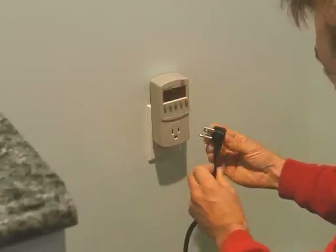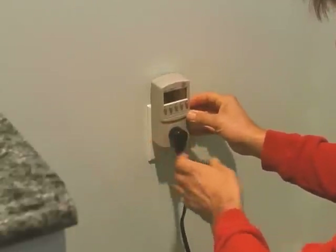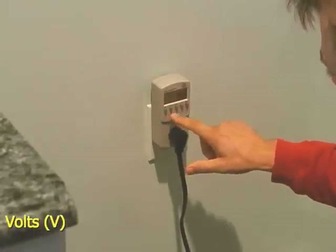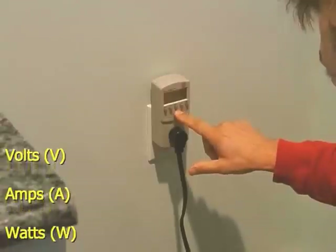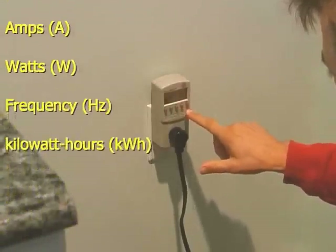Then plug the appliance into the socket on the Kilowatt. At this point, you can find out a number of bits of information, including the line voltage, the amperage and wattage power consumption of the device if it's on, the line frequency, and the last button is for kilowatt hour consumption.